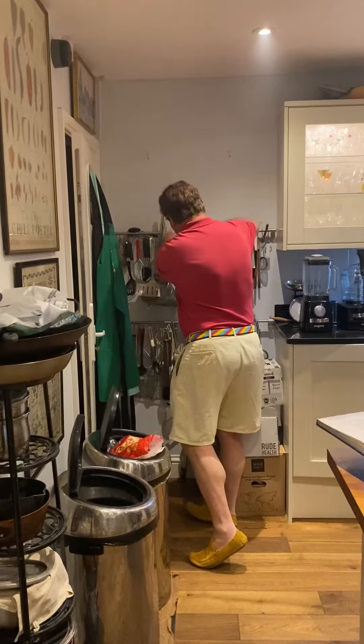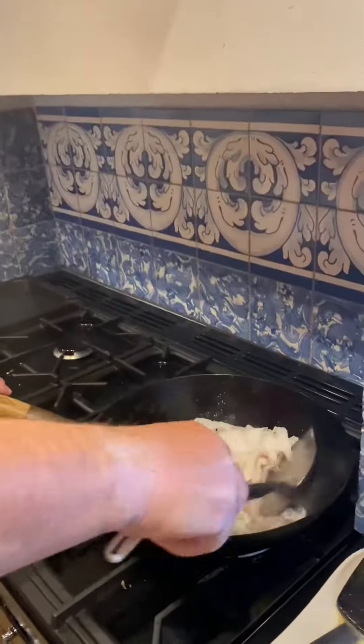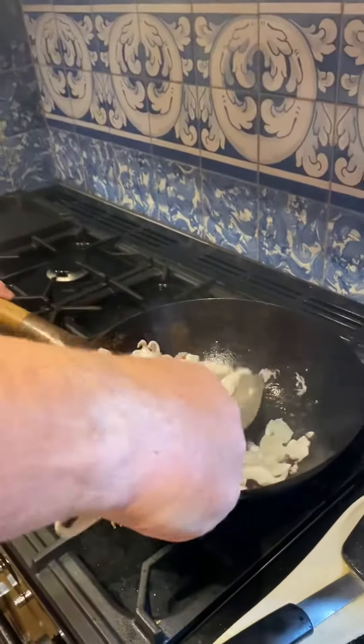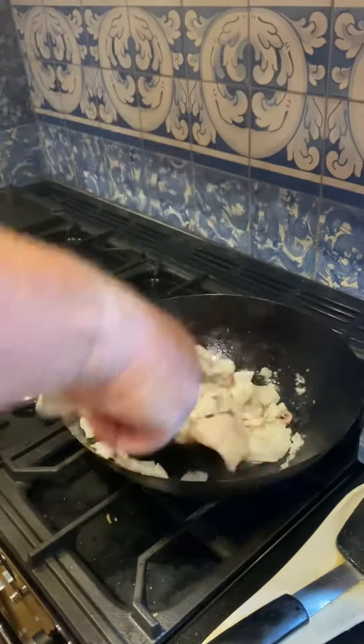This is what every Cantonese cook is using. So this is going around, stirring around, getting it nice and brown all over.